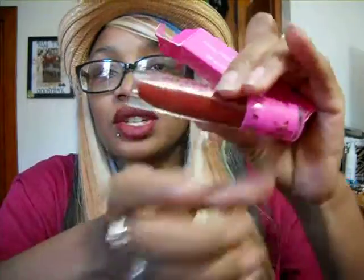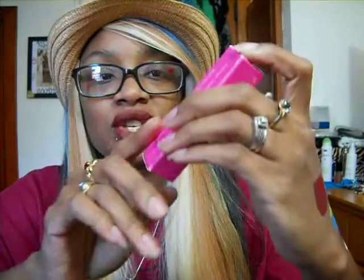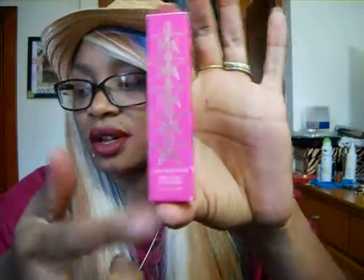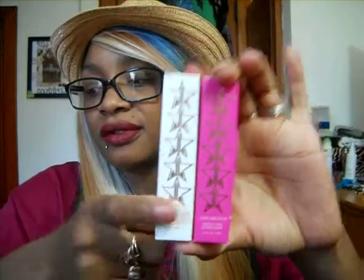The color that I'm wearing today is called Unicorn Blood, and it's a really pretty burgundy brick shade — kind of almost matches my sweatshirt. These colors are permanent colors. They come in the pink packaging with the stars on the front. And then I also got a couple of the holiday shades which came in the white packaging with the stars on the front. So that is the difference with those.